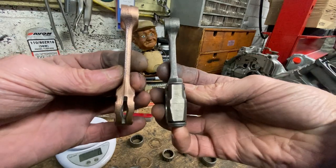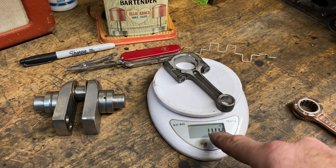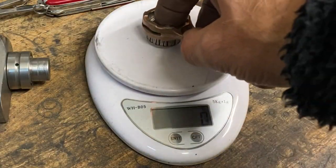It's almost the same size as the FZR250RR rod. When I weigh the Yamaha rod it's 144 grams, and when I weigh the Kawasaki rod it's 104 grams — it's 40 grams lighter, and that'll make a massive difference.